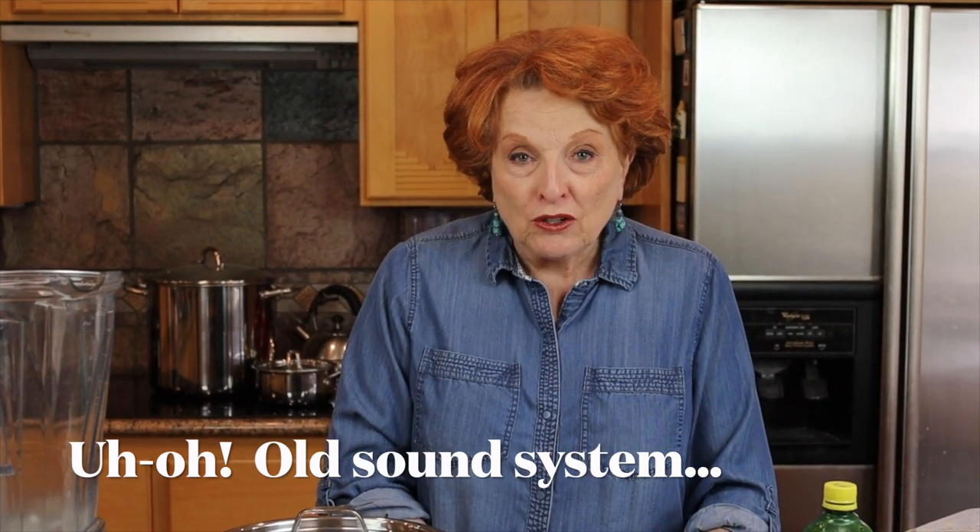Hi and welcome to our weekly micro moment. Today we are going to revisit canning tomato sauce because I have a great shortcut for you that was suggested by one of our viewers.